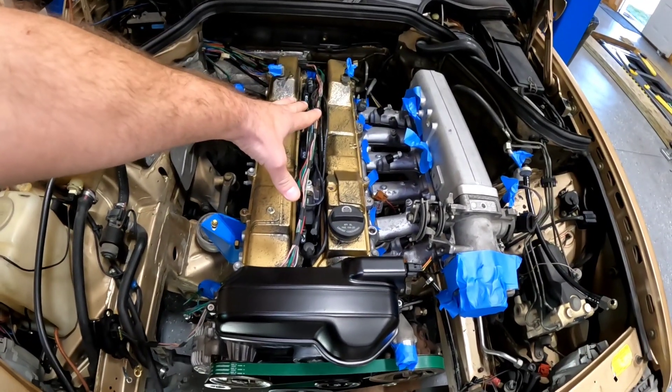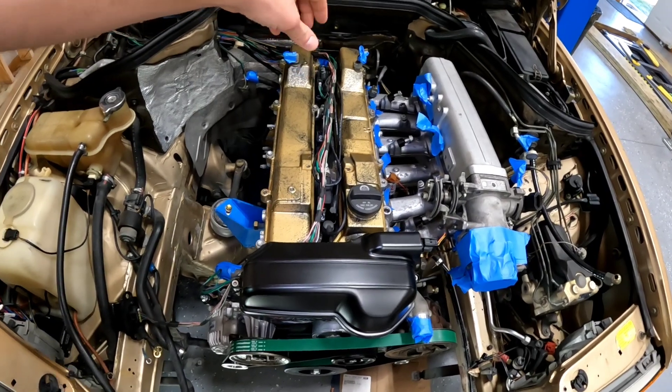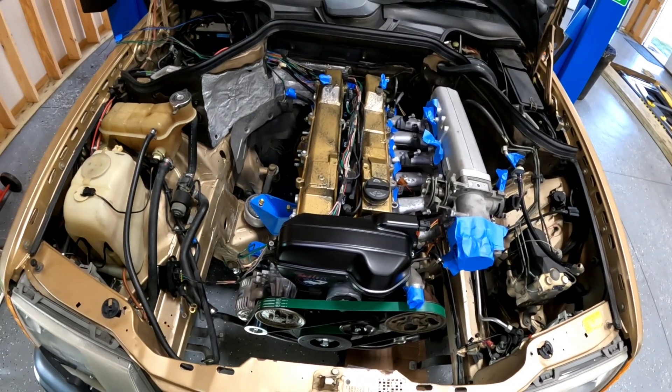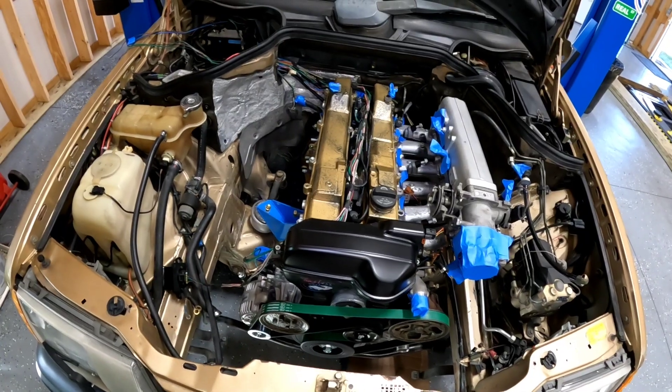I'll go through real quick and show you what I've done as far as routing, in case somebody out there is doing a 2J and wants to replicate this. I'm going to be running a coil cover so it's going to hide all this wiring. I'm not going to sheath it and finalize any of the wiring until I've run the engine and put some test miles on it — then I'll go through and make the wiring pretty.